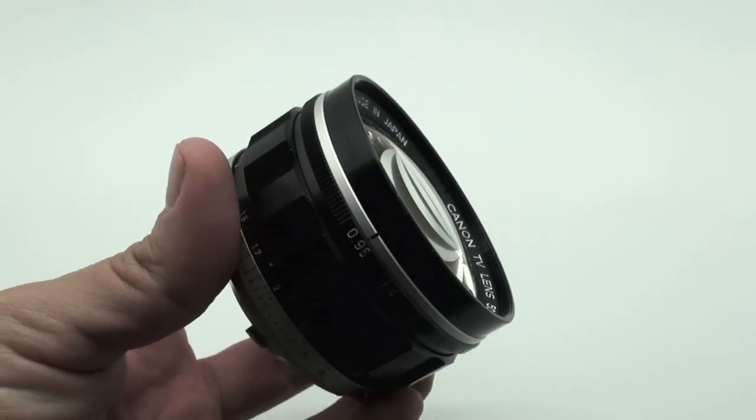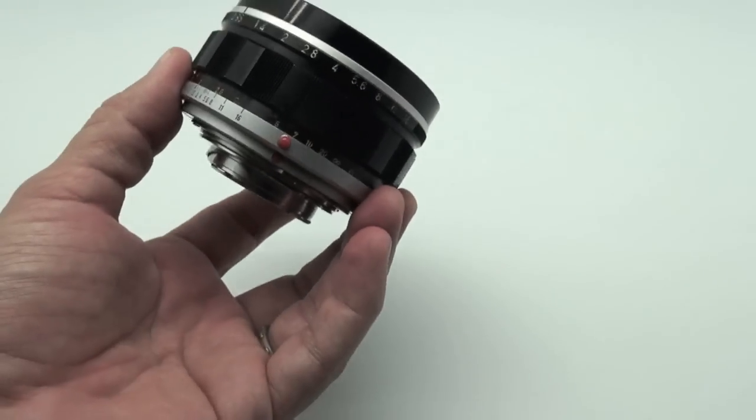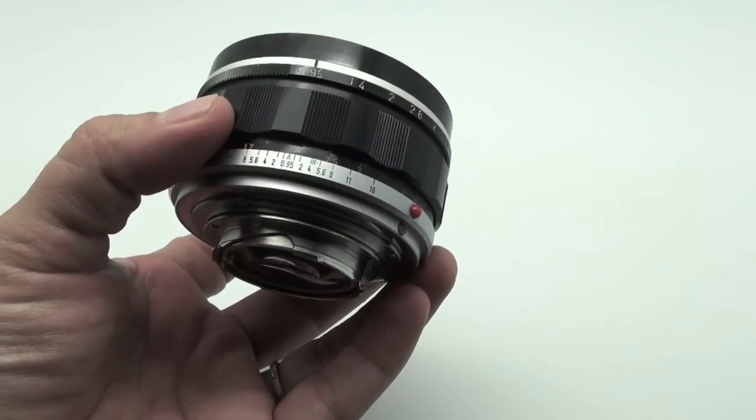The bokeh — however you want to say it — is very different than most other lenses. Some people hate it. Some people love it. Some people think it's the best thing ever.